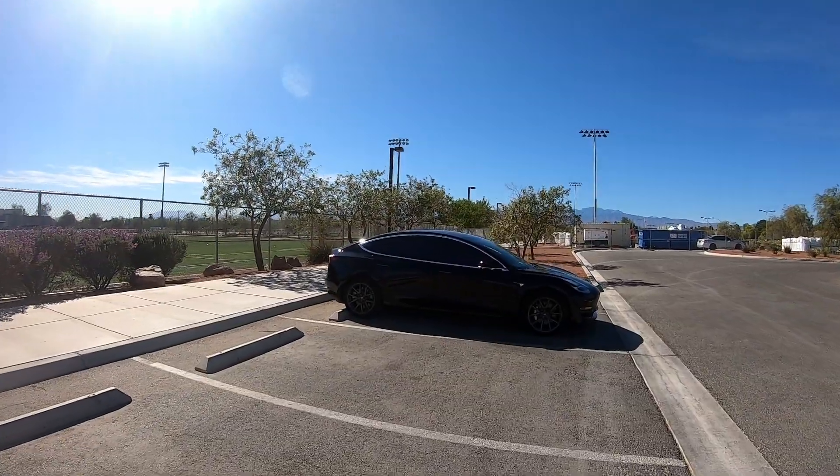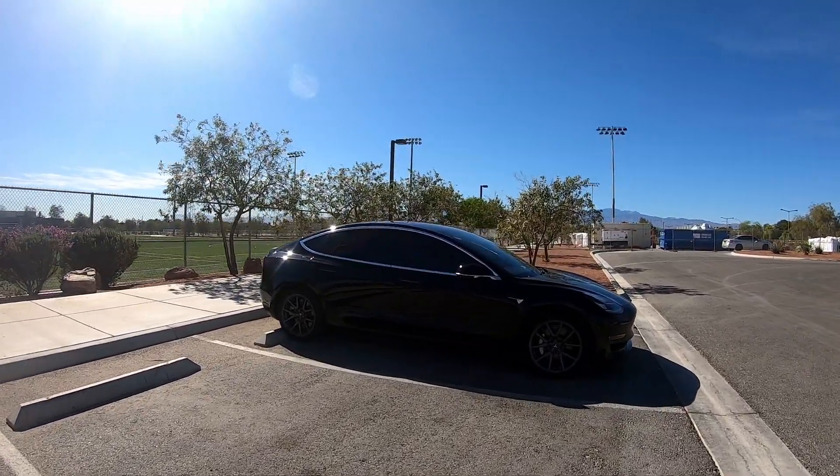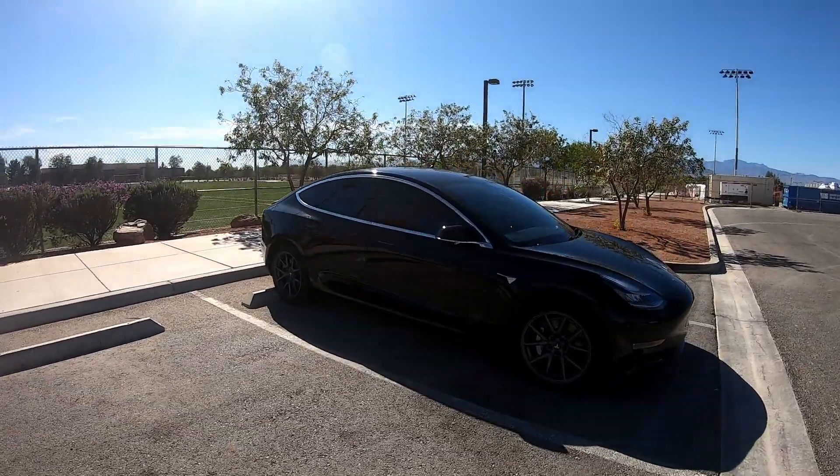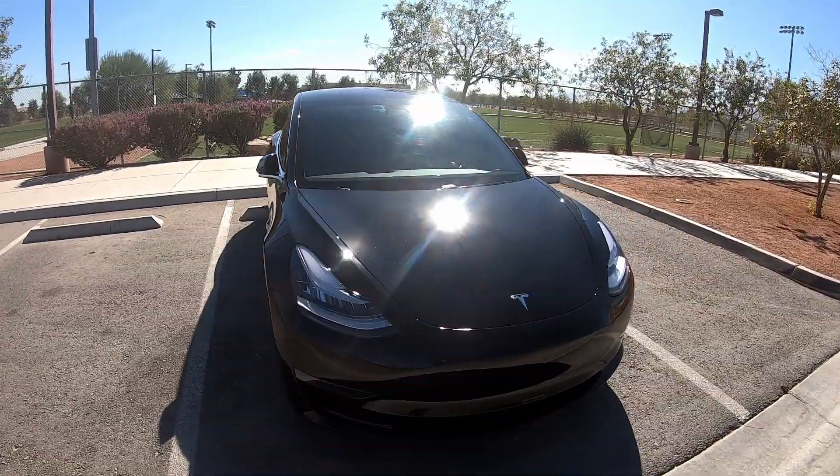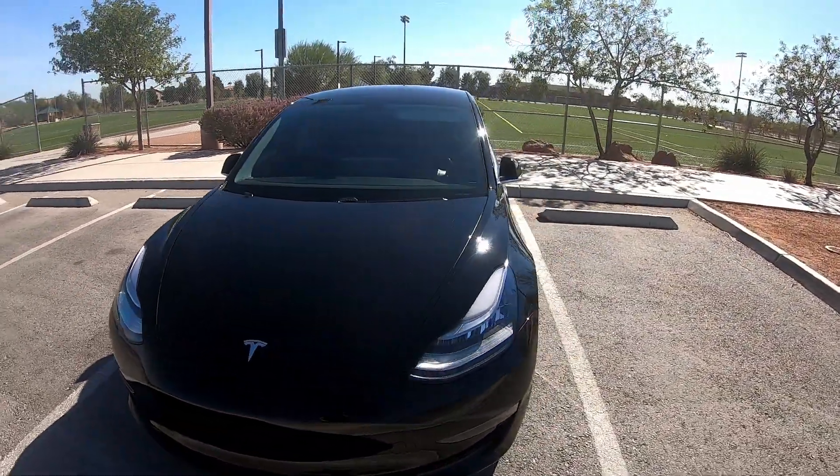Welcome back to the channel everybody, I'm David and this is my Vegas Model 3. It's a 2018 long-range rear-wheel drive with a 75 kilowatt battery pack, and gets an estimated 310 miles of range.